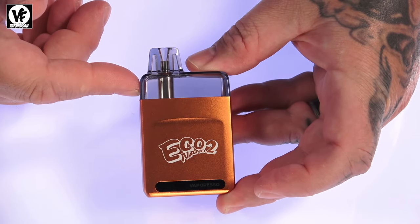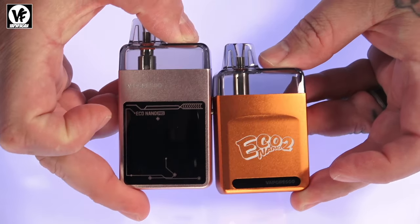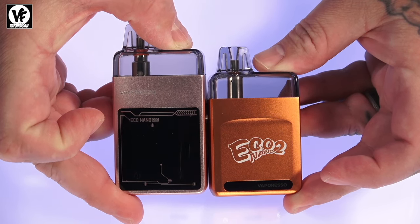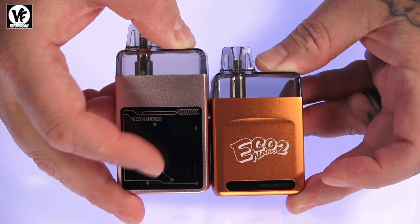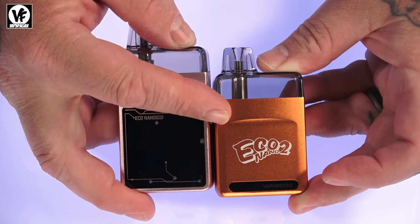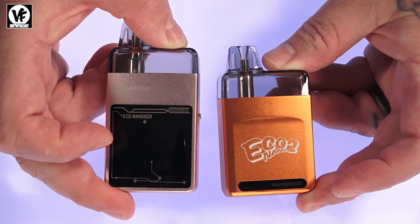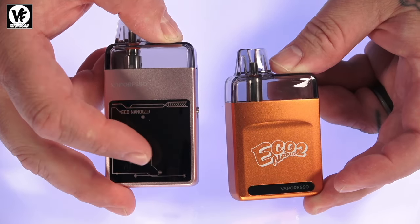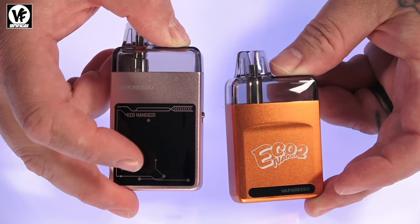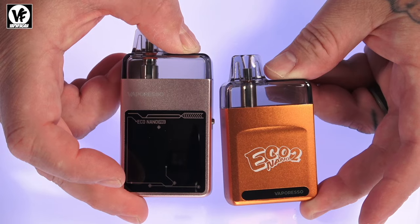The Eco Nano 2 measures 77mm tall by 44 by 18. The Pro version is 87mm tall by 44 by 18 — so 10mm taller than the Eco 2. They both come in nine different color options. The biggest difference is the Pro version has a screen, two different modes, and two different airflow settings.